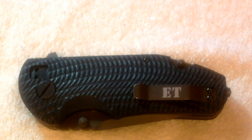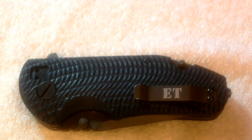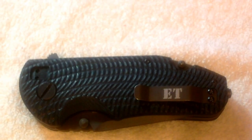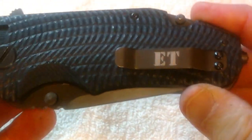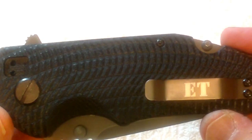Hello everybody, this is W. Copeland 38 giving you an overview of a knife that I picked up the other day at Big 5. I want to give a very special thank you to Edgar — he was really helpful and showed me several different knives I was interested in, and he kind of helped me make a really good choice on a knife that I really like.